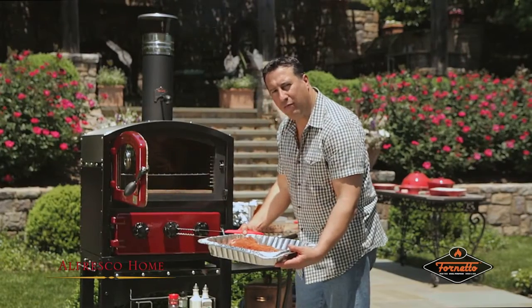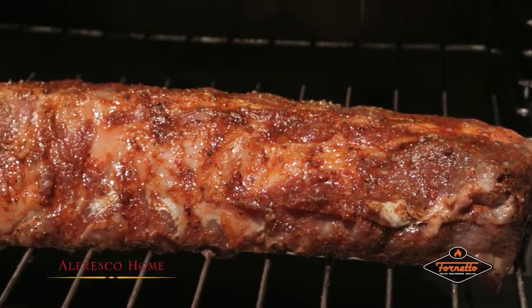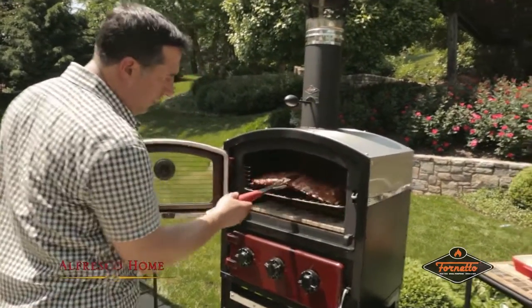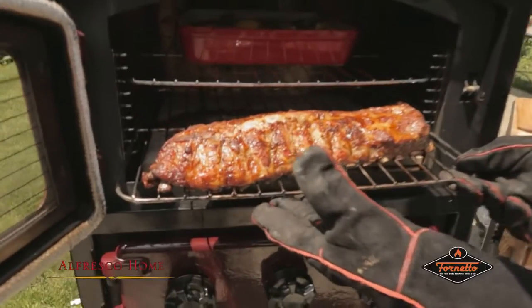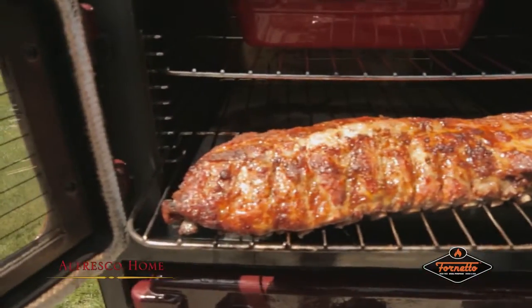Our baby back ribs, marinated, are really looking juicy. We're going to cook them slowly to keep it going. They look like they're doing beautiful. Beautiful glaze on top.